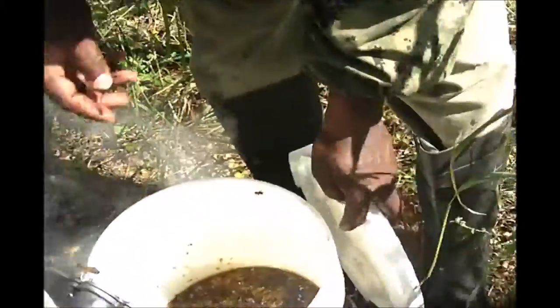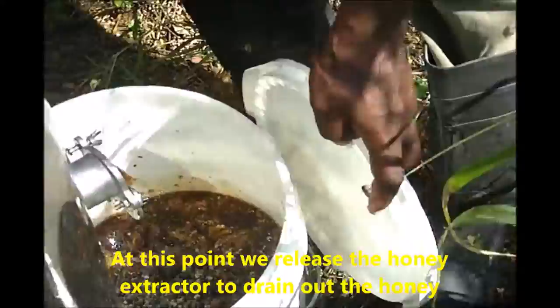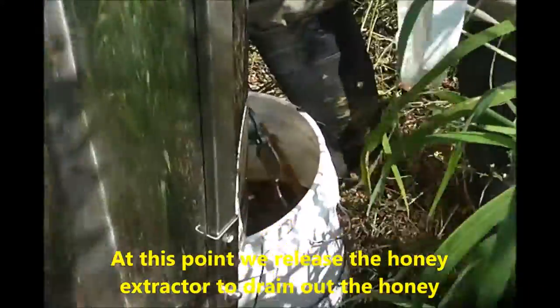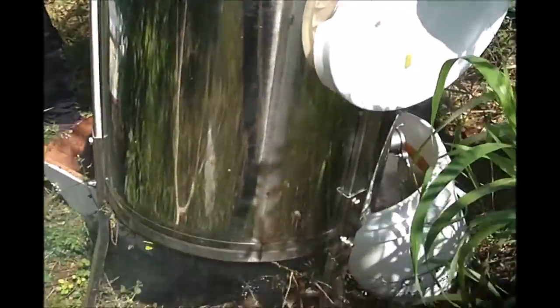We're placing the honey into a bucket here, and the bucket will be covered over so that bees are not attracted to the honey as you're working. Don't forget to keep smoking to calm down the honeybees so that they are not aggressive.